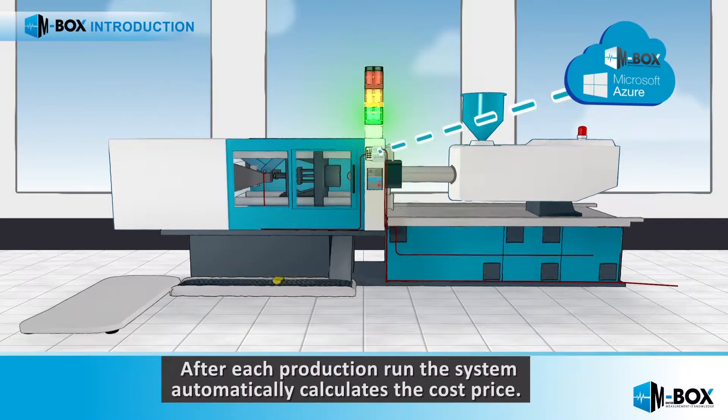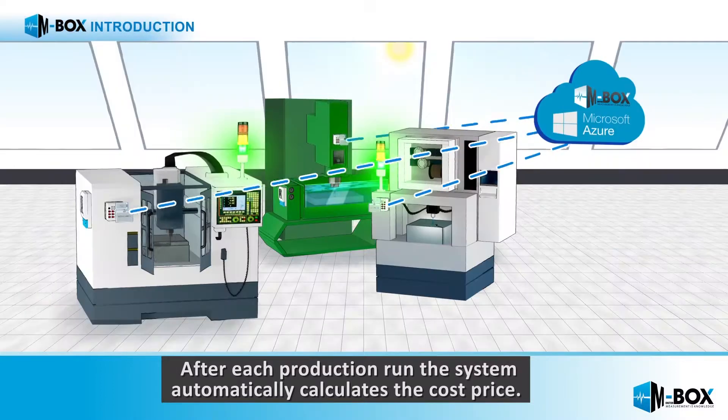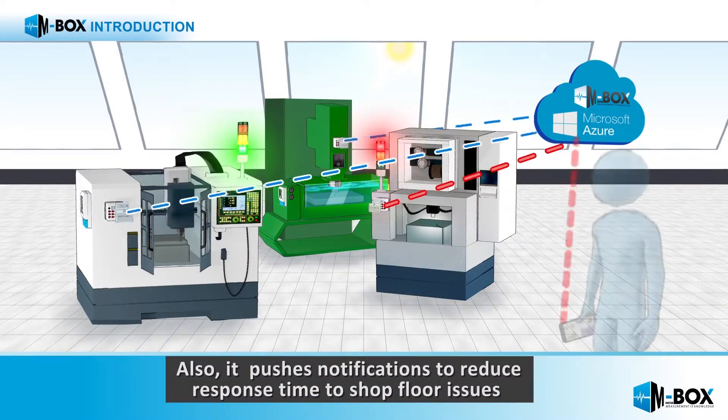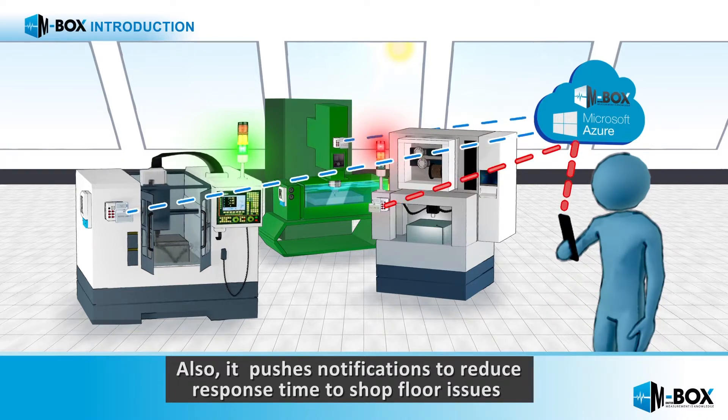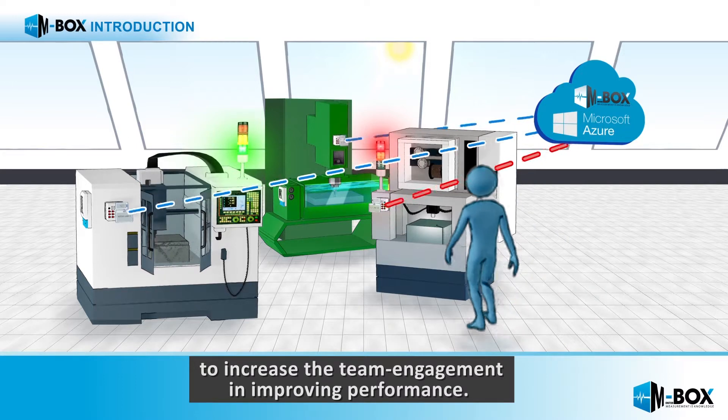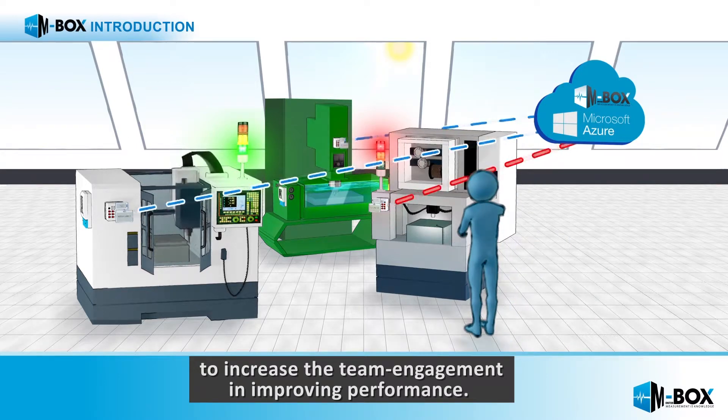After each production run, the system automatically calculates the cost price. It also pushes notifications to reduce response time to shop floor issues and to increase the team engagement in improving performance.